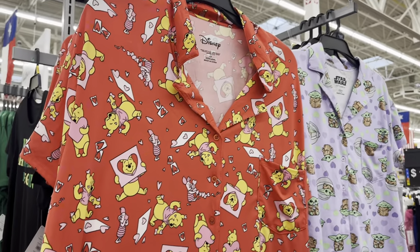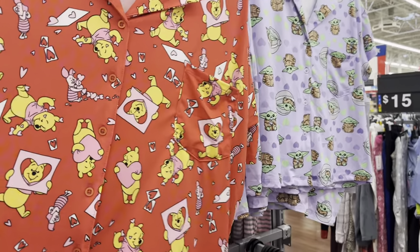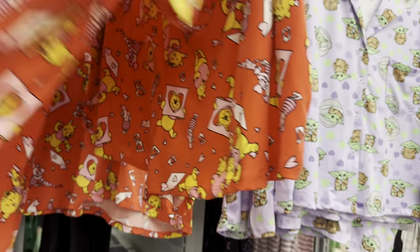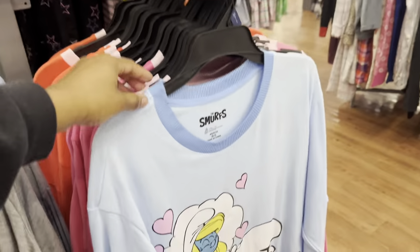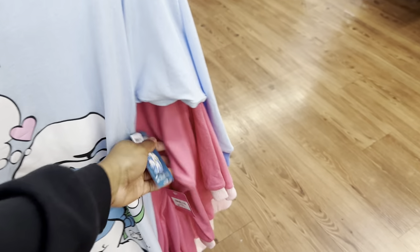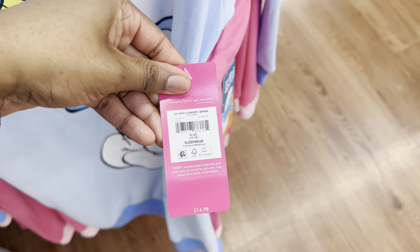Oh, they got a Winnie the Pooh pajama set — that is cute. And they got Star Wars. How much is it? $14.98 for the shorts and shirt set. They also have the Smurfs nightgown, they have Barbie. The Smurfs is $14.98 and Barbie is $14.98 as well.